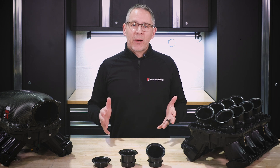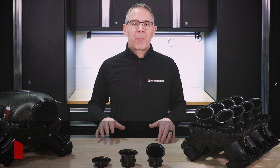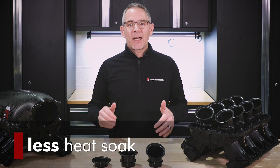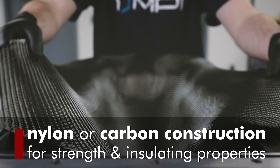When we saw the market had this desire for a different manifold, we took it on as an engineering challenge to build a better product that would give them more torque, lighter weight and less heat soak. And that is our specialty at Performance Design. We use nylon or carbon construction for their inherent strength and insulating properties — materials and construction methods that allow us to integrate features that are not possible in aluminum castings.